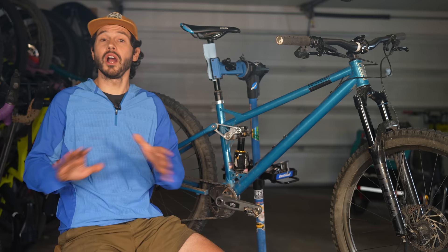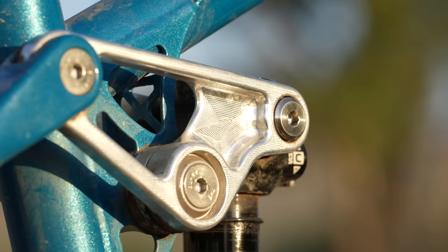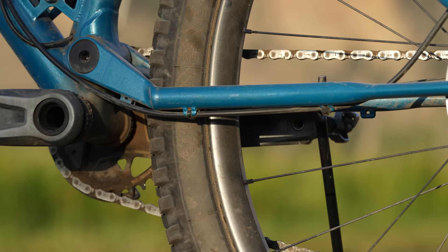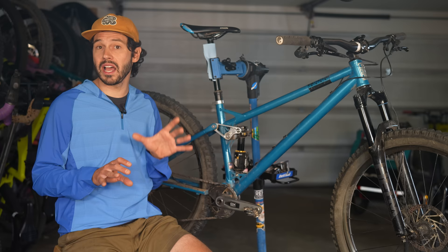You'll notice gussets on top and below the top tube. This is where Reeb installs their aluminum rockers for their exclusive four-bar suspension system. The design uses a horselink concept but with flex stays. By adding the flex stay, they can remove the rear pivot commonly found on a horselink design. This keeps weight down and alleviates the need to service an extra pivot point on the bike.